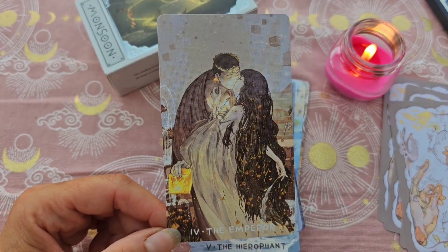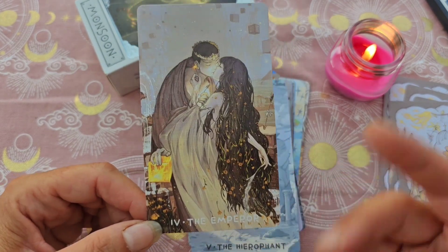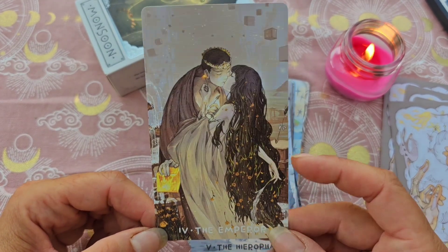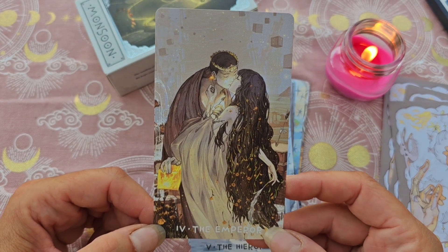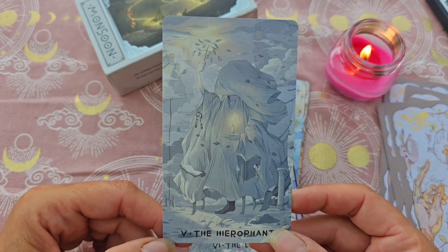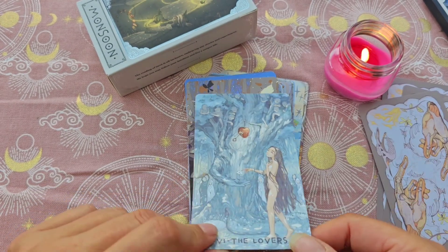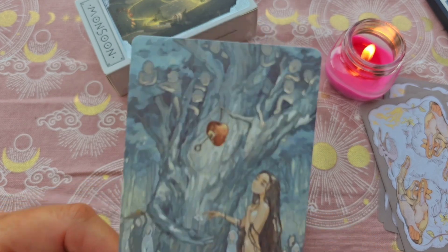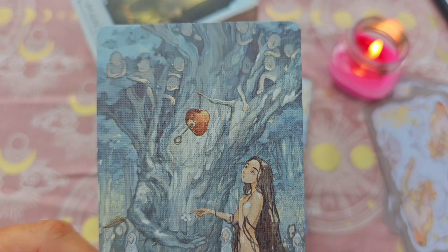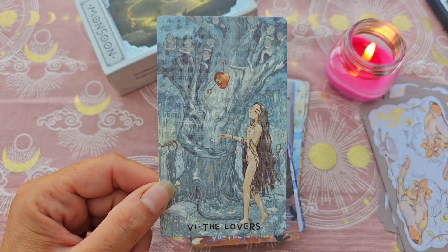L'Empereur. À savoir que la version limitée a été dévalisée — il y avait moins d'exemplaires. Donc ils sont tous partis. La classique est encore en stock, ainsi que la mini. Voilà, si jamais il vous tente. Le Hiérophante, regardez comme il est magnifique. Les Amoureux : on a la pomme ici, avec ce qui ressemble à une clé ou une flèche. Elle est trop trop jolie, avec vraiment un univers féerique.